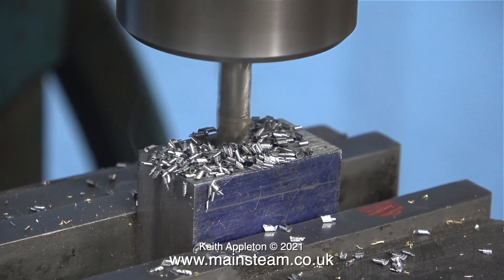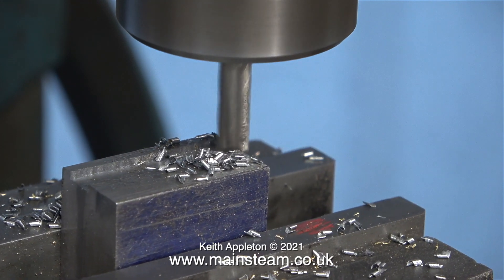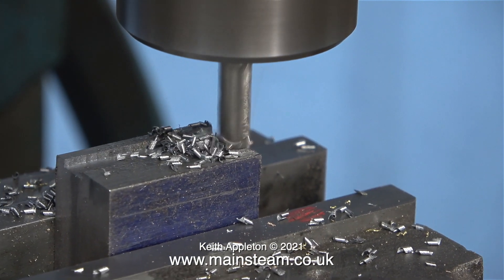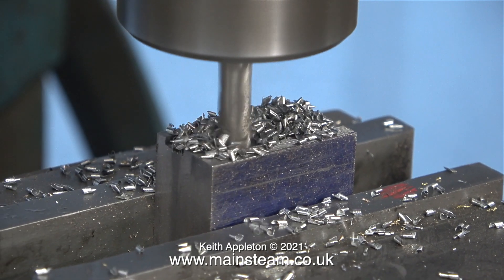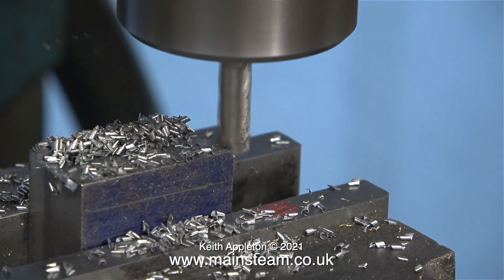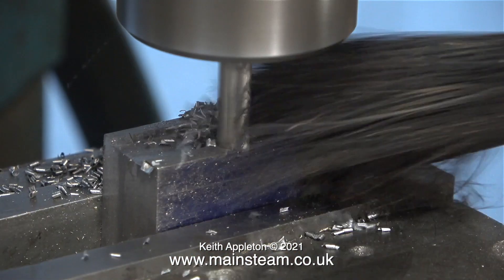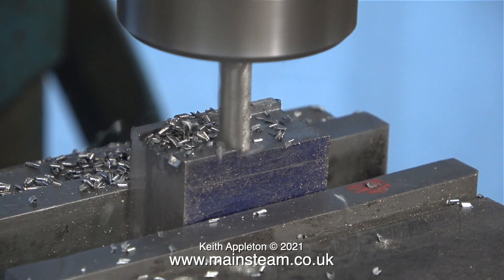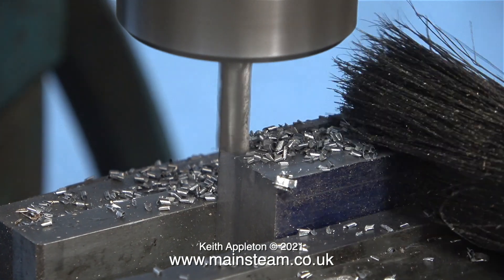In this clip I'm using a quarter-inch diameter end mill to cut the block to size. Why a quarter-inch end mill? Well, that was already in the machine from a previous operation — really I could have done with a bigger one. The stuff you saw me squirt on top of the block was some cutting lubricant, but to be honest I find that my normal steam engine lubricating oil, or even better steam oil, is fine for the job.